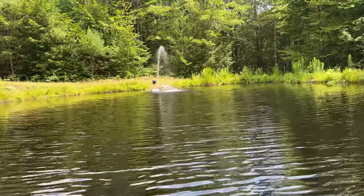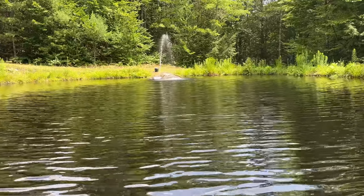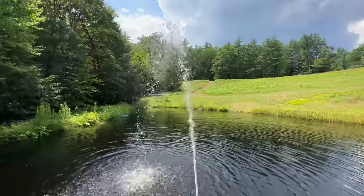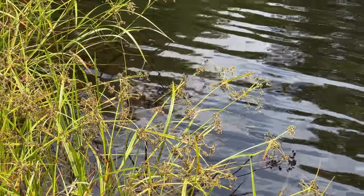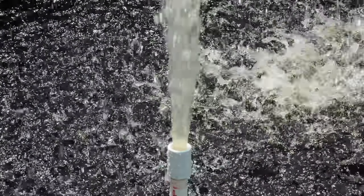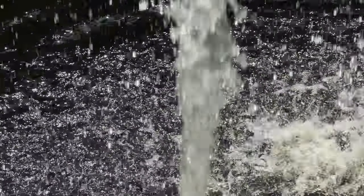After this thing was built, what really blew me away was how far this pump was throwing the water. You can see that there are ripples running all across the surface, and that means more air in the water and oxygen. That's going to be perfect because I have some plans for this pond this summer that include adding some fish.